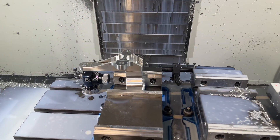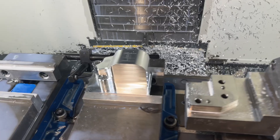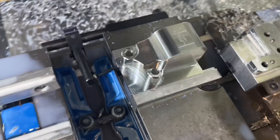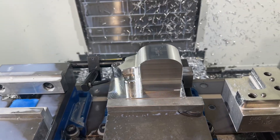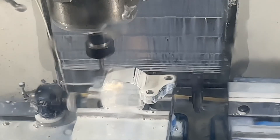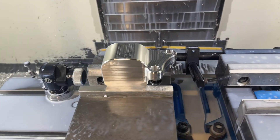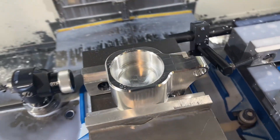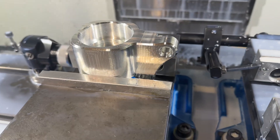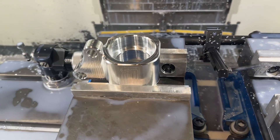Now let's make the driver's side mount. First operation: raw chunk goes in the machine to rough the shape. We flip it over and do the other side for the second operation. Third operation: punch the bores through for the bushings on one side. Flip it over for the fourth and last operation — the other side for the bushing. That gives us our new driver's side engine mount.